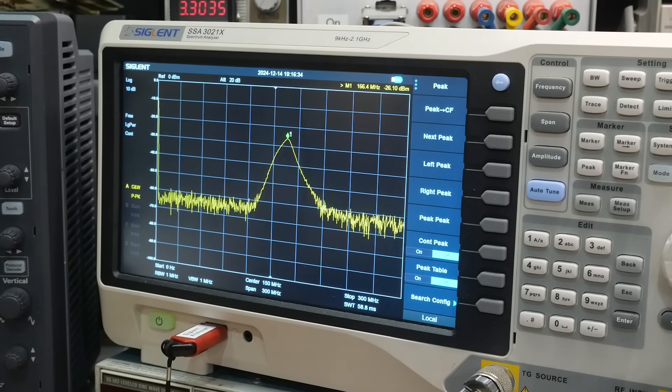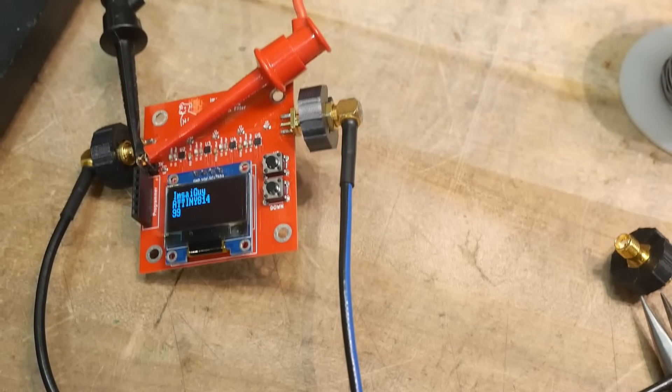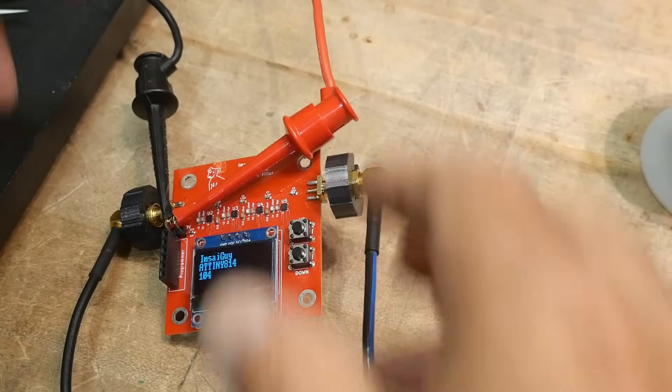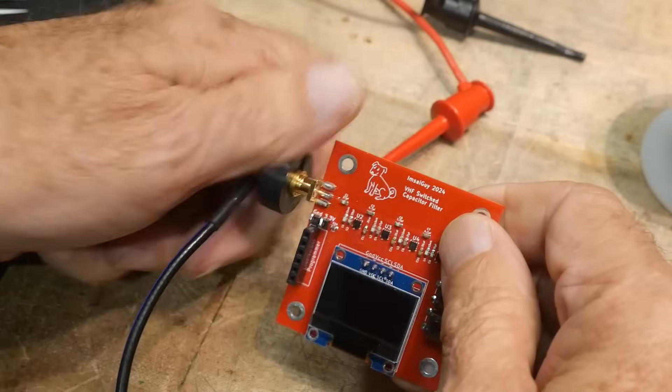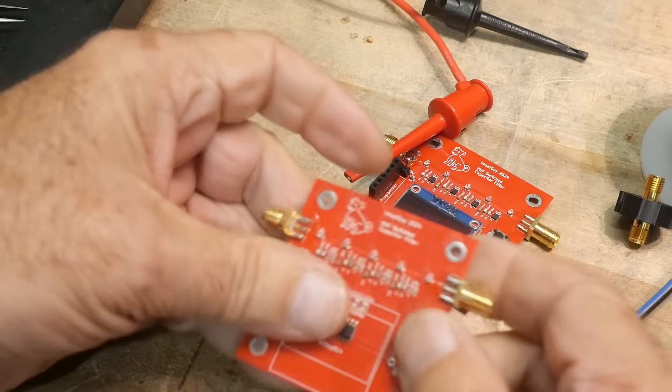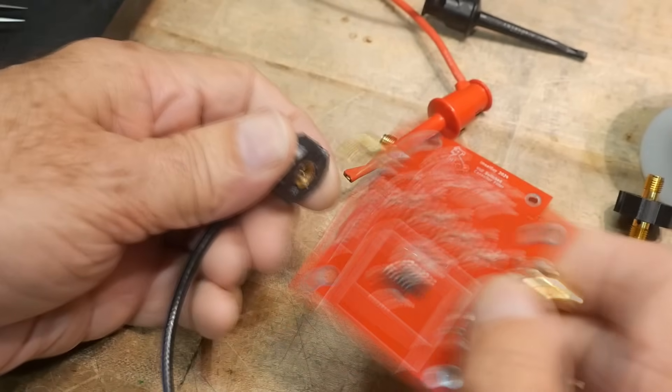The thing that disturbs me is that from the paper I read, the filter shouldn't have maybe more than 10 dB of insertion loss, but this one has about 20 to 26 dB of insertion loss. That's not good. I wrestled with this for a while and decided to go back to basics. I loaded a second board but this time without any of the digital capacitors — just the raw filter by itself.